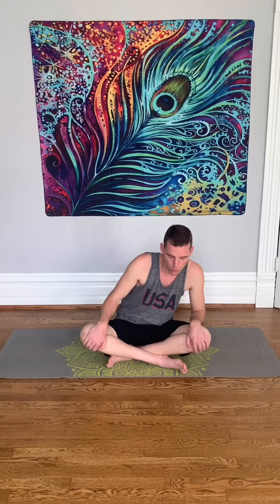Now sit in Z-sit style. Begin to circle the torso around and around. If this is hard, you can keep your knees up a little bit. Everything we do, we focus on symmetry, so you want to go the opposite direction as well.